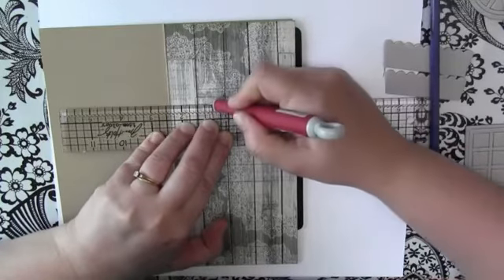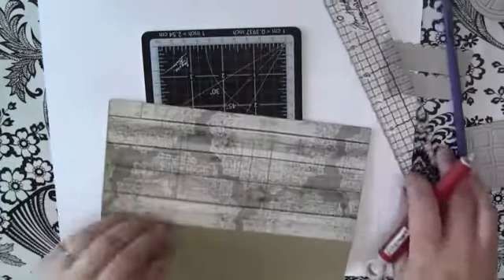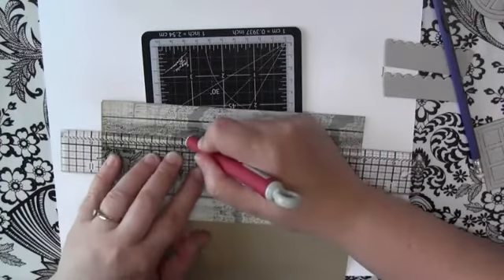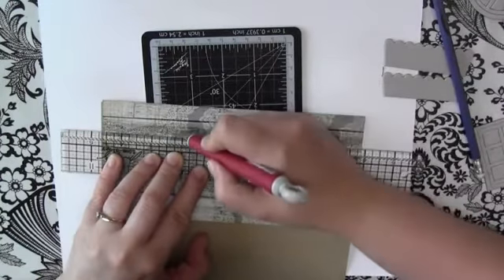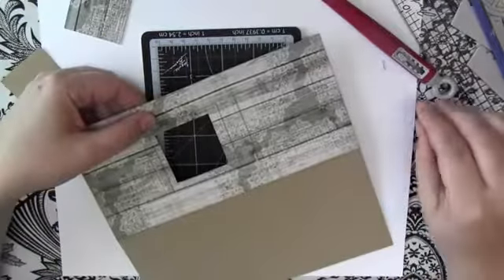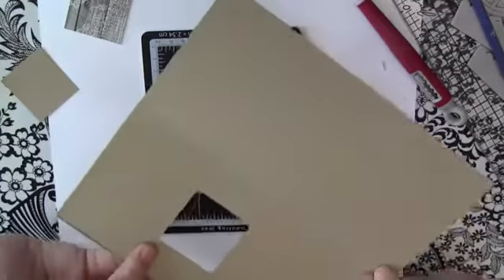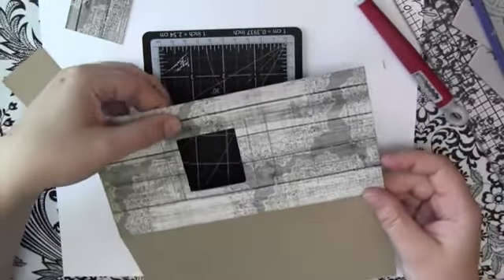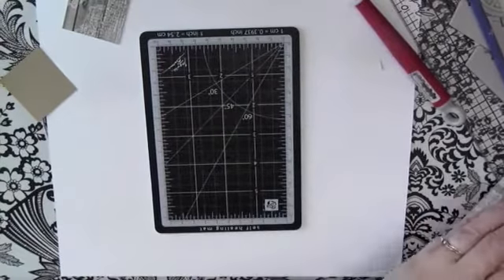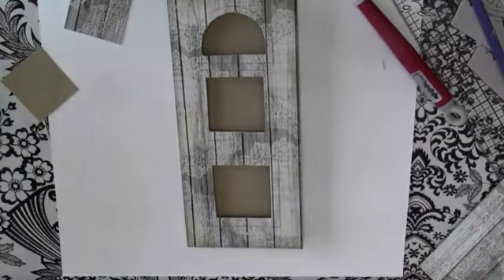You'll probably need to go over this a few times to get right through all the layers. So we've got one window cut out right up here — you can see it's cut out right through. Just continue cutting out the remaining windows the same way. I have one here that I've already finished cutting out, and that's what it's going to look like.